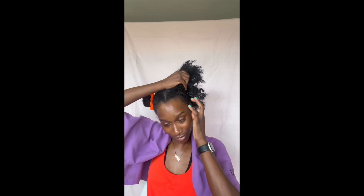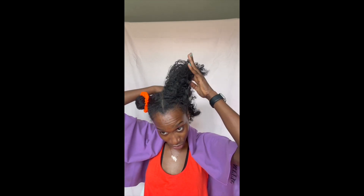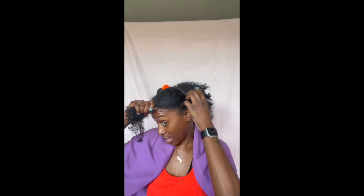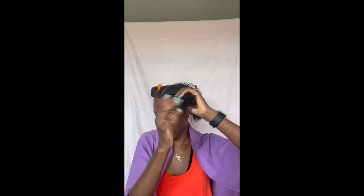You don't necessarily have to spray your hair with water when using this product. You can if you want to, but it's so good you don't need to. You can just straight put it from the jar to your hair and watch the magic happen.